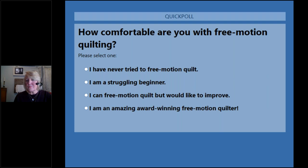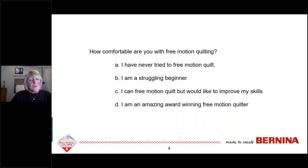The votes are coming in. About 50% say they are a struggling beginner, a quarter have never tried free motion, and a quarter say they can free motion quilt but would like to improve. I don't want you to be a struggling beginner — I want you to be a confident beginner. If you've never free motion quilted before, you can get started, and you can only get better by starting.